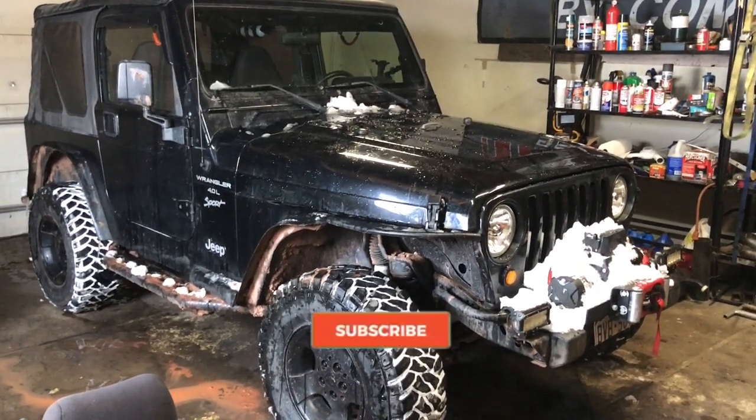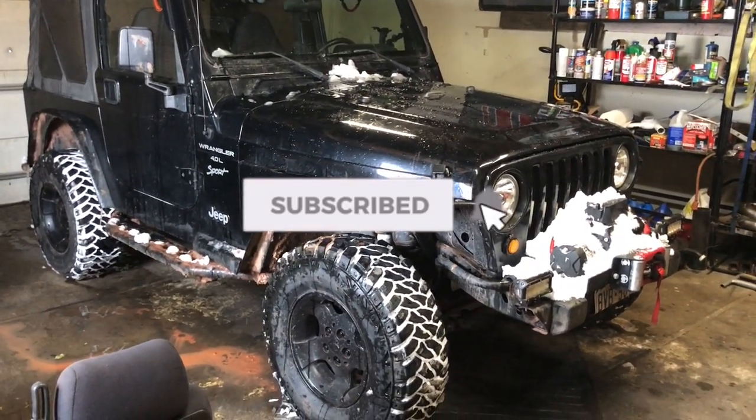Today, you know what, I'm gonna do the highline fender mod.